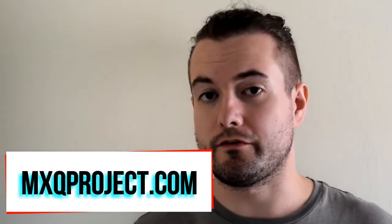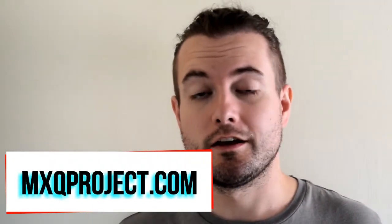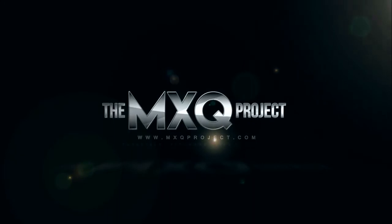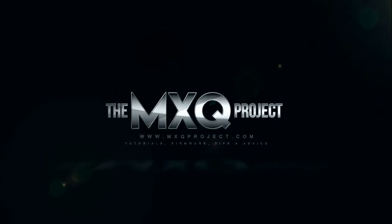Hello there and welcome to another video by The MXQ Project. Today's video is all about TWRP for S802 and Amlogic devices, so something like the MX3 4K for example. Don't worry if you don't have this box — it's also available for the M8 and similar devices. The T8 even has the S802 I think.